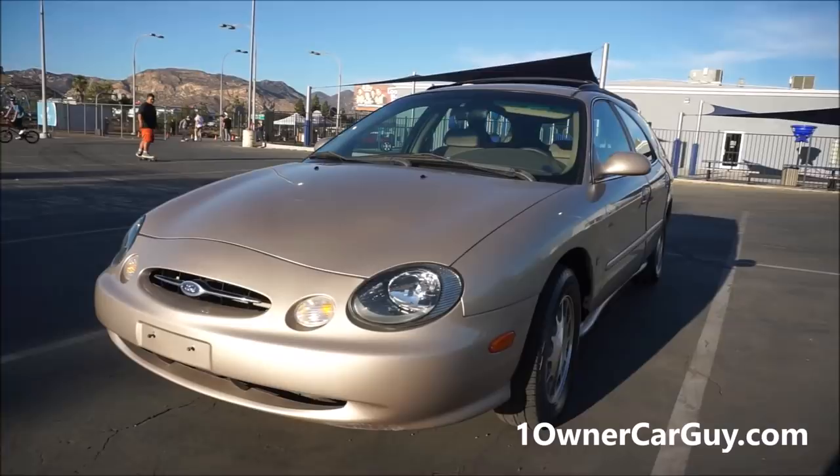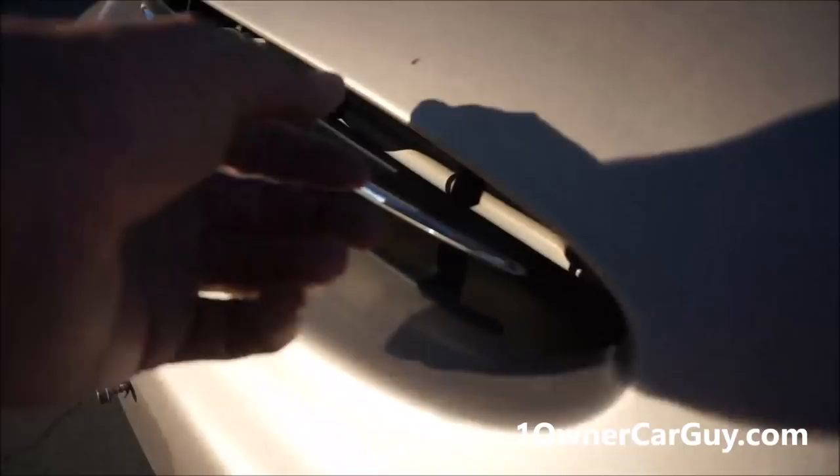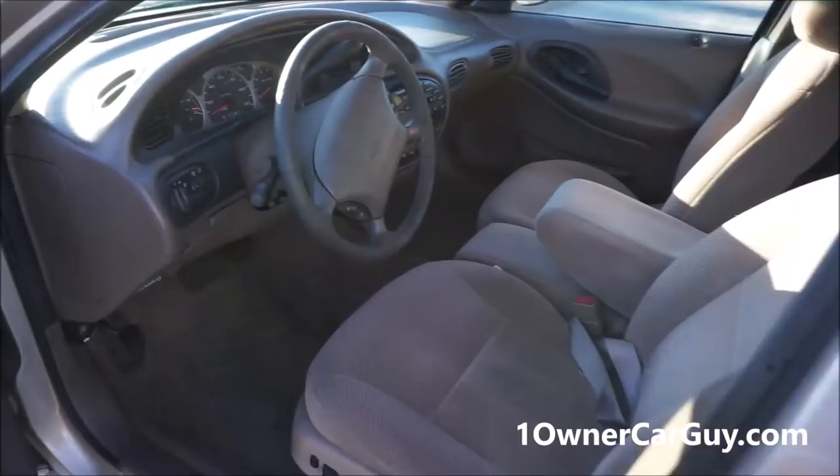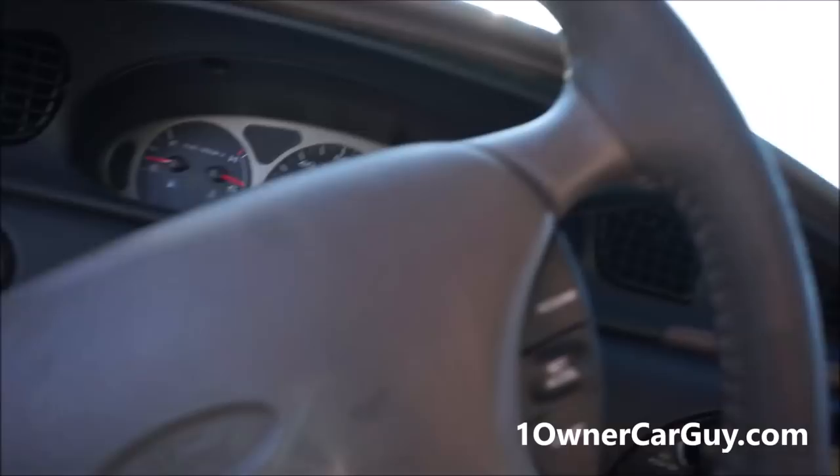A little scuff right here, too, I want to show you. And a little chip right there. Man, other than that, it's just hard to find anything to complain about. There's lots of people over here now. Okay, test drive — let me put my camera there.